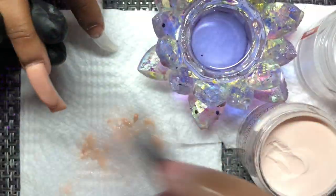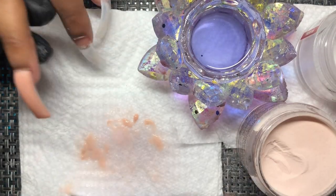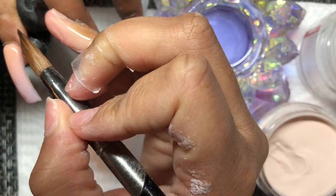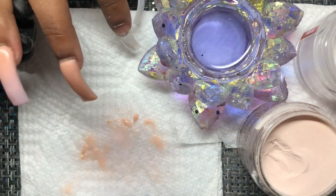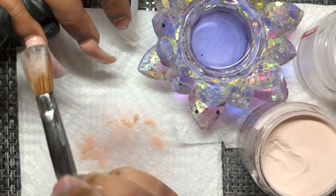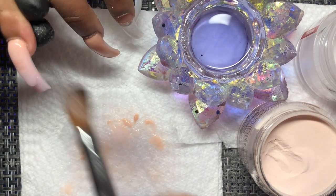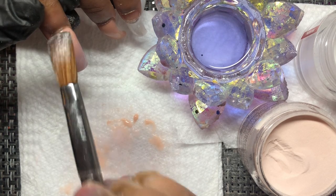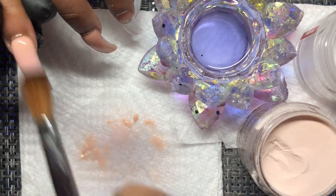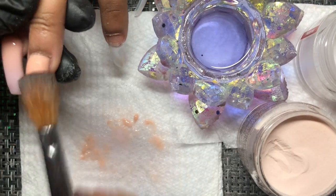When you have nail beds on the smaller side, whatever you do, make sure you do not flood the cuticle and make sure you are laying enough acrylic so you have enough strength. Don't be deceived — just because someone's nail bed is small, her nail beds are small but wider than you'd expect. You can only gather that when you're actually putting the tips on. Just understand: there is not just one type of small nail bed — I want you guys to get that out of your heads.